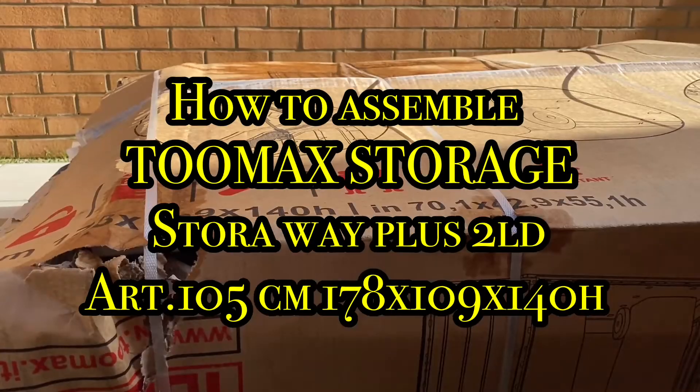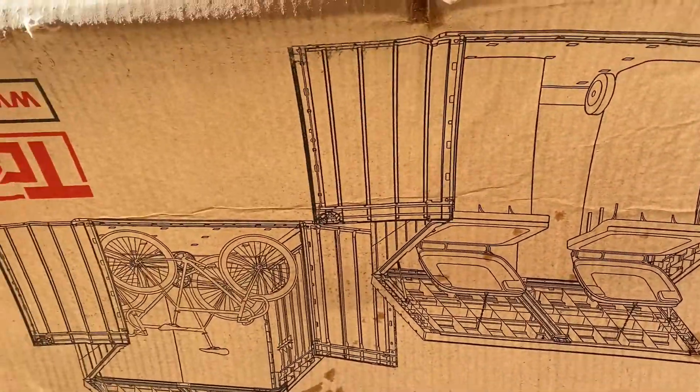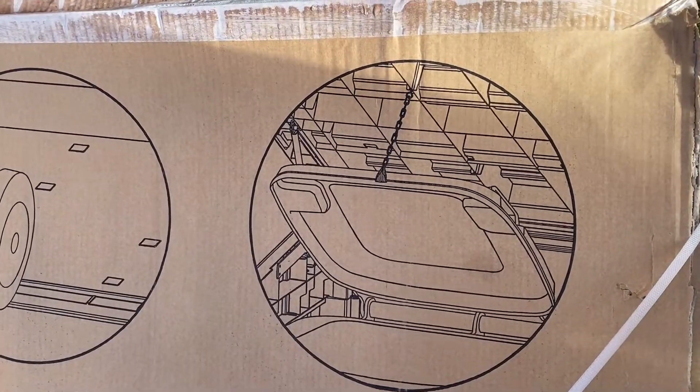This video shows you how to assemble the 2MAX STURA WAY PLUS double XTRA LARGE. The length and breadth measures 178 by 109 cm, and its depth is 140.